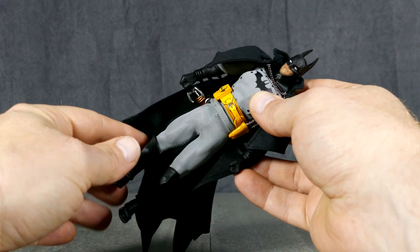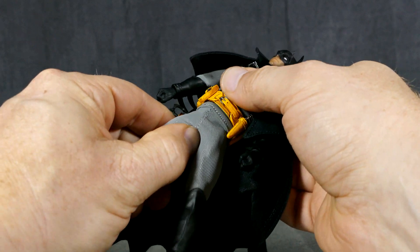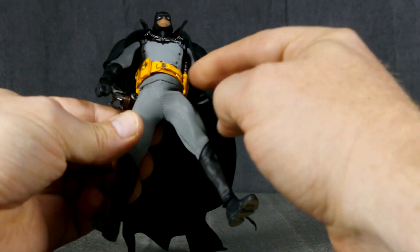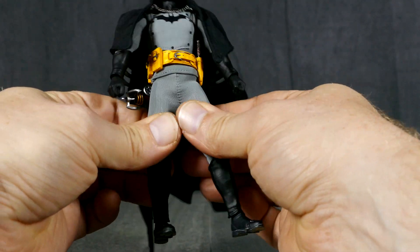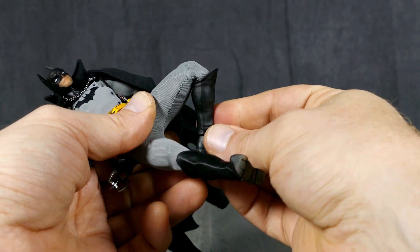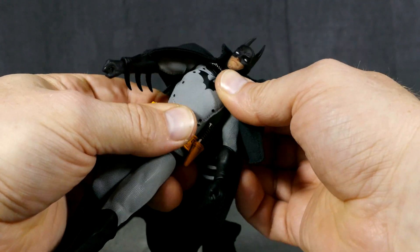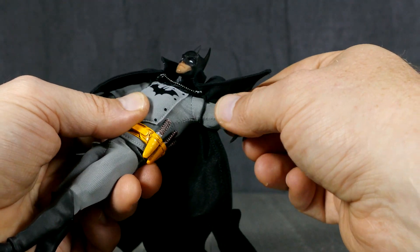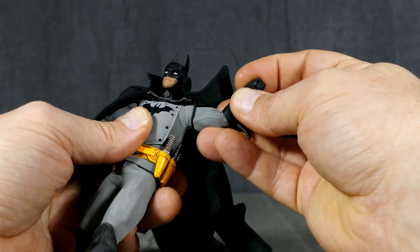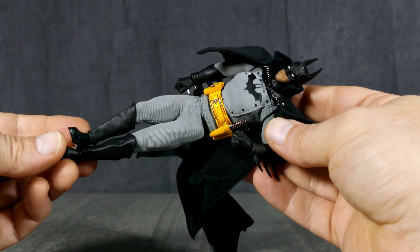Now for his articulation, he's actually fairly well articulated. I'm not going to push the legs too much based on not wanting to stretch the suit to its max, but he does have a full range of movement in the legs. There's rotation, double jointed knees, ankles, and toes — he has so much articulation from the waist down. Of course he's got a free range at the waist, articulation in the torso, a full range of motion in the shoulders likely being ball joints and butterflies, double jointed elbows, rounded hinges for the wrists, and the head being on a ball peg.